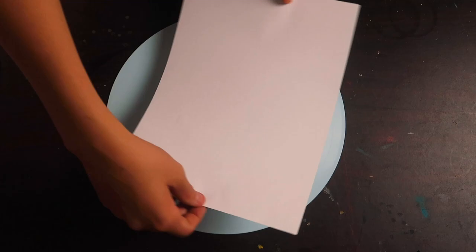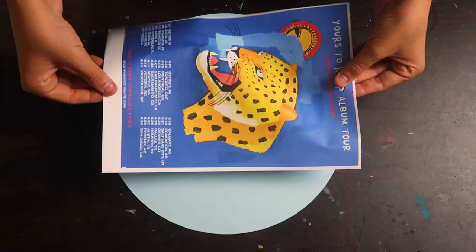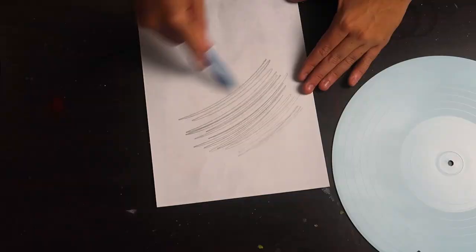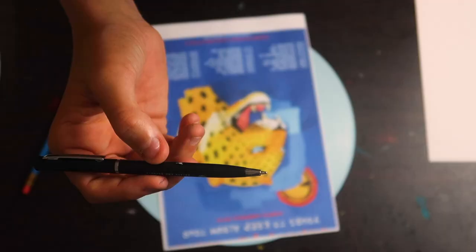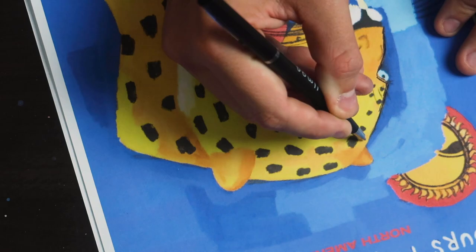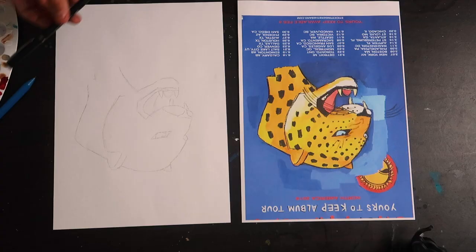Next up is something that I do a lot and it also makes a really great gift idea for friends — and that is to paint album covers straight onto the record. This sounds hard, I know, but there are ways to make it easier. Start by scaling the album cover to your record and then printing it out on a piece of paper. Then with a pencil, scribble the back as much as you can. Afterwards, with a ballpoint pen, trace over the cover and it will transfer straight to the record. Then all you're left with is a paint by numbers and your very own record album.